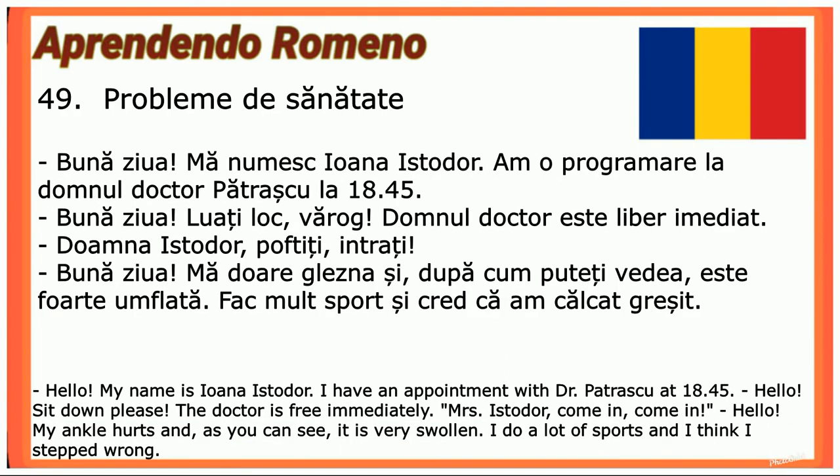Bună ziua! Mă numesc Ioana Istodor. Am o programare la domnul doctor Pătrașcu la 18:45. — Bună ziua! Luați loc, vă rog! Domnul doctor este liber imediat. — Domnule Istodor, poftiți, intrați! — Bună ziua! Mă doare glezna și, după cum puteți vedea, este foarte umflată. Fac mult sport și cred că am călcat greșit.